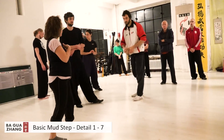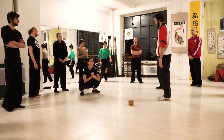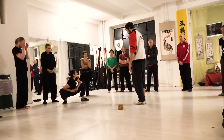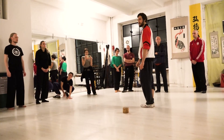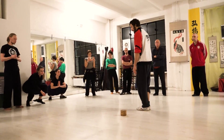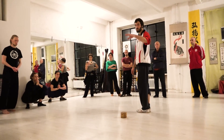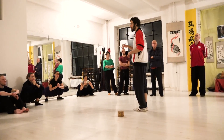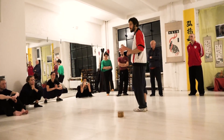Bagua originally comes from Daoist circle walking meditation, and this is what we start now with — the walking qigong of Bagua without arms. We will do a couple of rounds and go together on a journey in a circle. The first round, I want you to focus on just one thing. Even if you already know all the details, forget everything — especially advanced people get sloppy again and again.